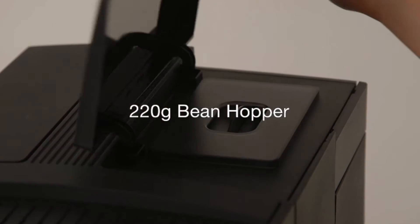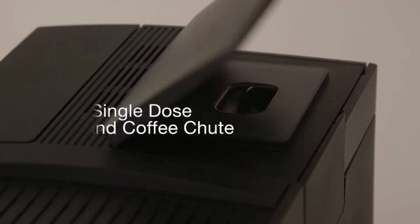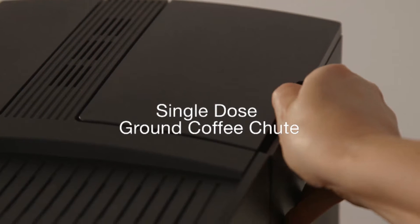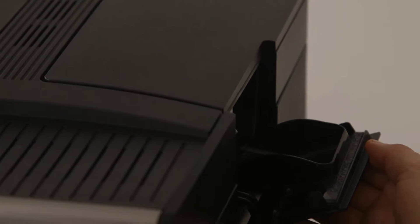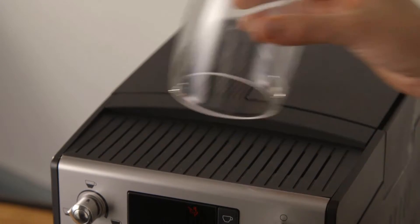It has a 220-gram bean hopper with dual seal aroma lock, and a single-dose ground coffee chute which enables you to prepare single cups of coffee using a different blend — for instance, a cup of decaf before going to bed.